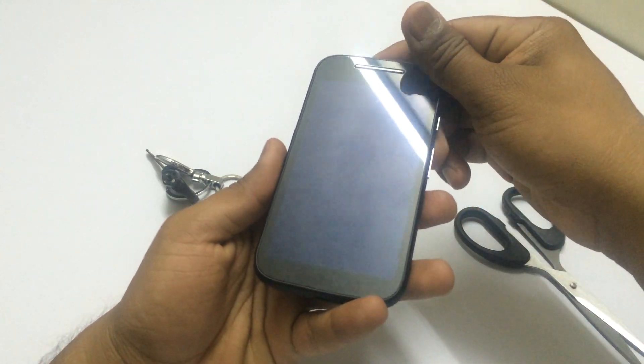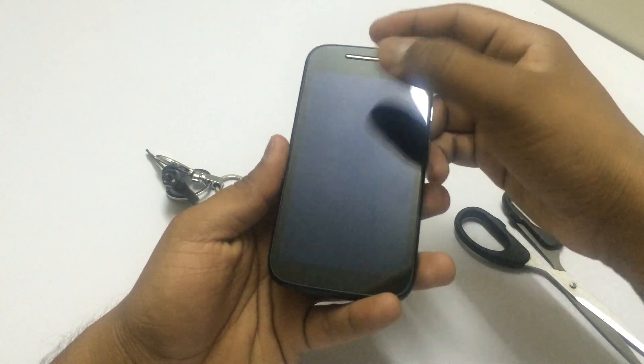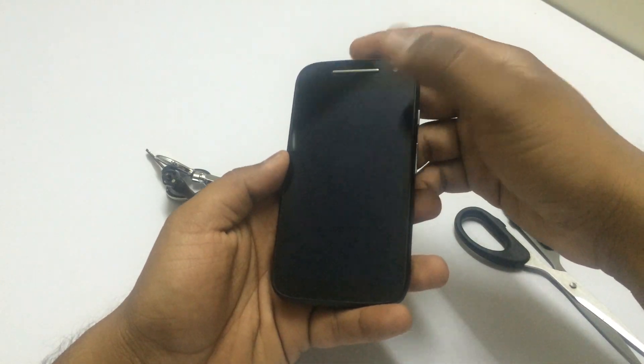I would advise that you should put a screen guard or a screen protector to protect it from minor scratches.